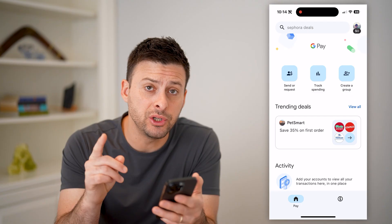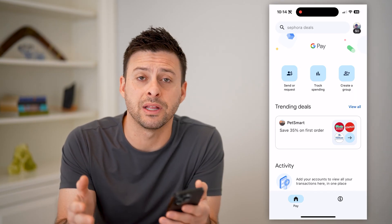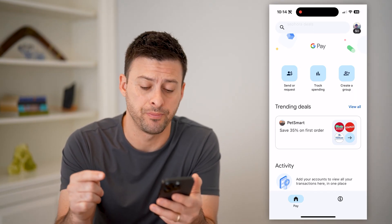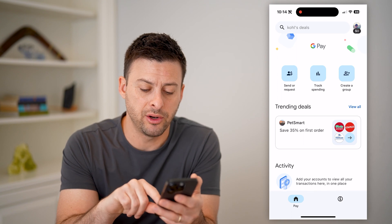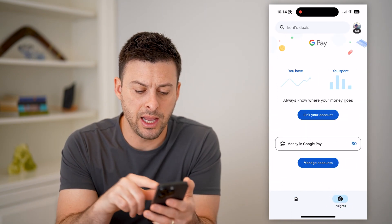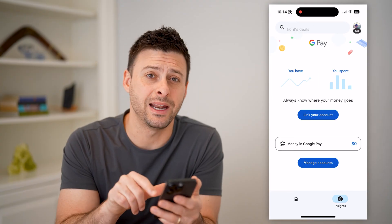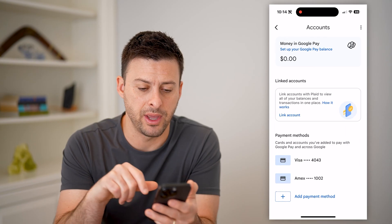The first thing you want to do is make sure you have a bank account — either a credit card, debit card, something like that — associated with your account. Tap on the little money sign at the very bottom right in the menu, and you can see under Money in Google Pay it says 'Manage accounts' in blue. Let's tap on that.